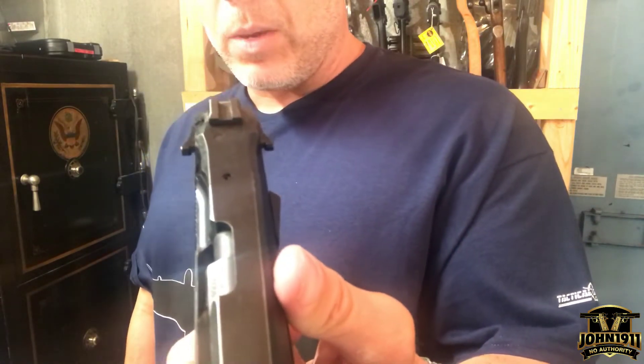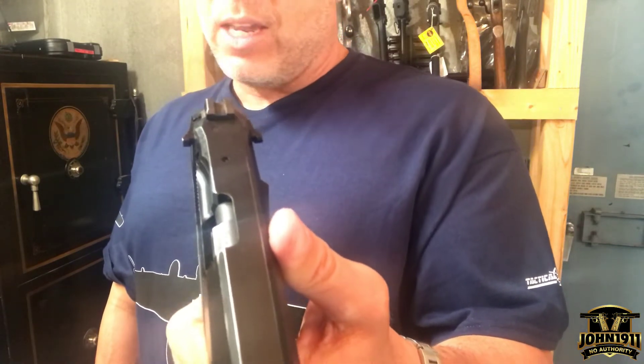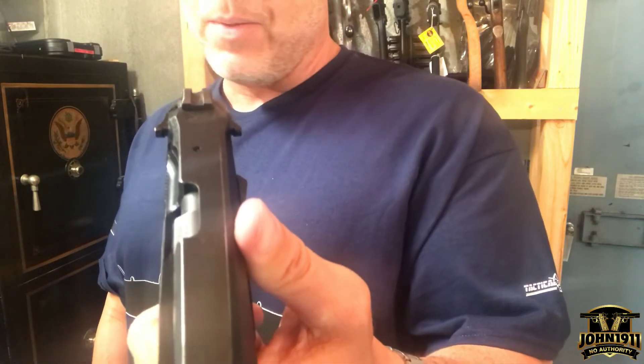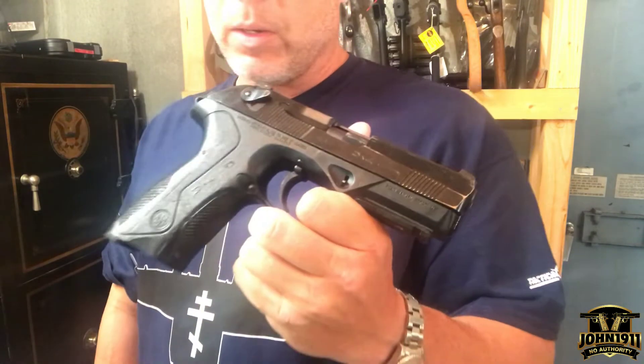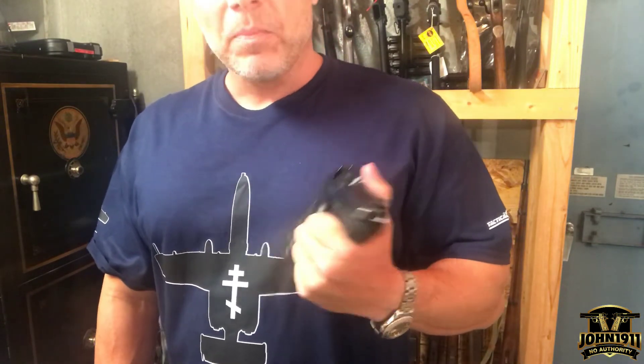This has got to be one of the worst safeties I have ever seen on a firearm. Whoever came up with that idea — you're out of your mind to do that. And this was a police duty gun. Think about how scary that is.